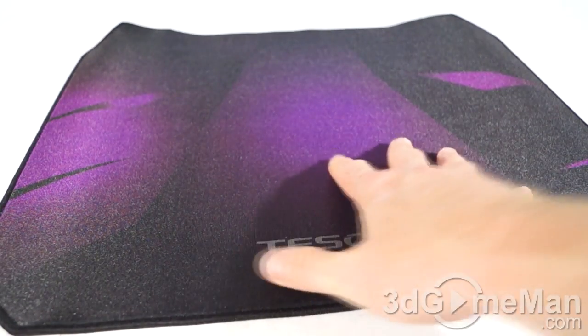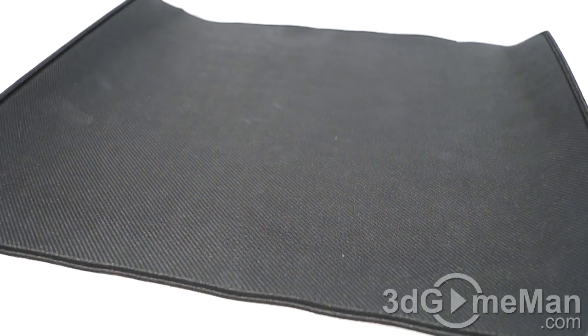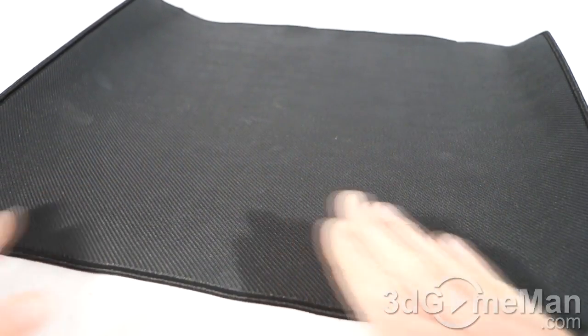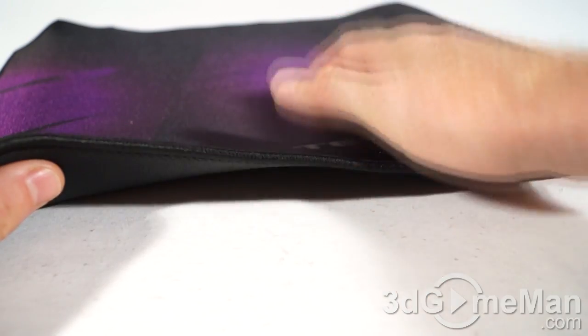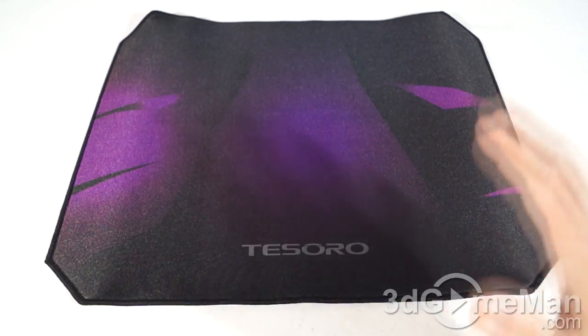The overall look and appearance is quite nice. They have their logo here, and there's a rubber backing which means the mousepad is not going to slide over your desk. This mousepad is also thick enough to provide excellent wrist support for comfort when using the mouse for extended periods.